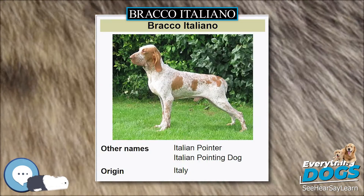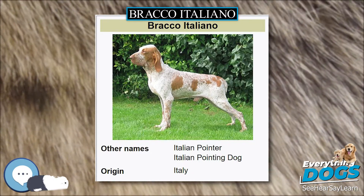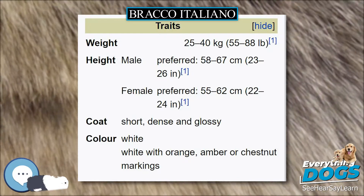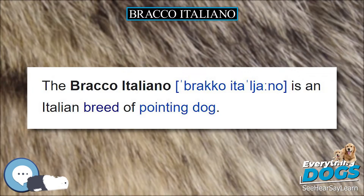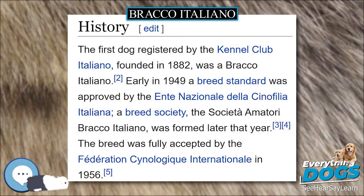Braccos are very much a people-loving dog and thrive on human companionship, having a strong need to be close to their people. They are a particularly good family dog, and many have a strong love of children. They get along well with other dogs and pets if trained to do so; it is, after all, a hunting breed, and must be taught what to chase and what not to.